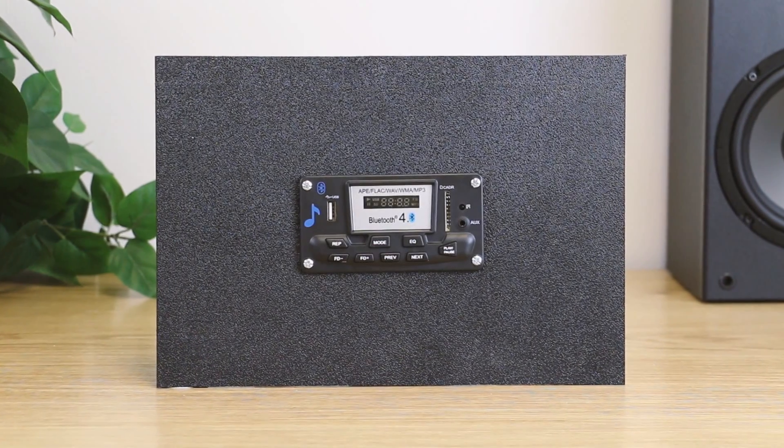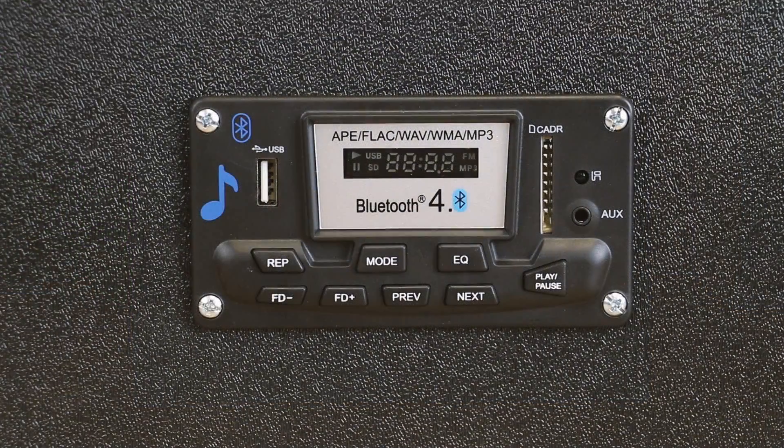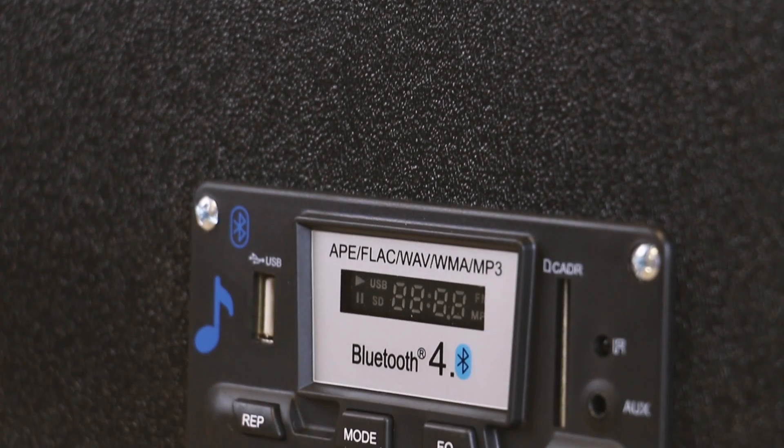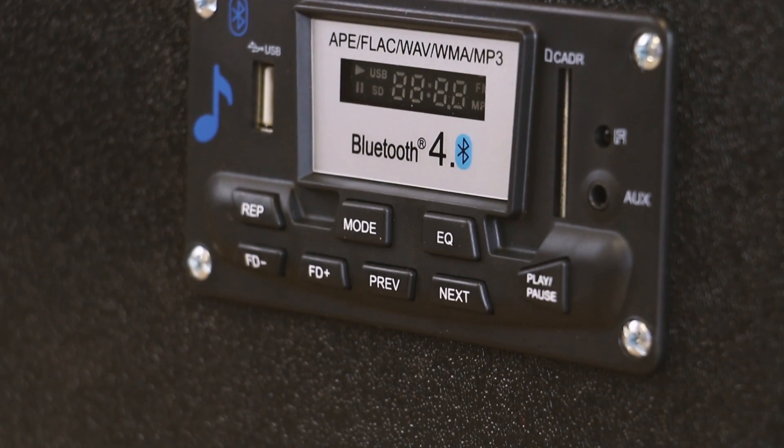I just wanted to let you know this thing is awesome. It allows you to have an LED display with voice prompts for your powered speaker DIY project — but it's more than just that.